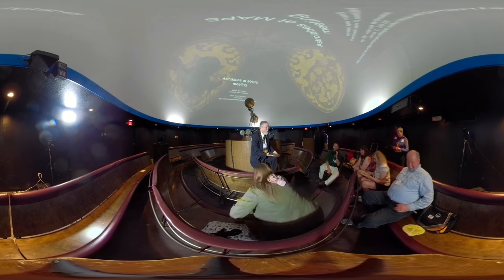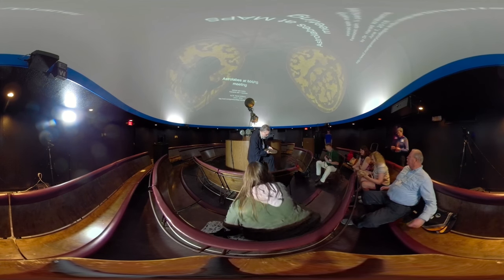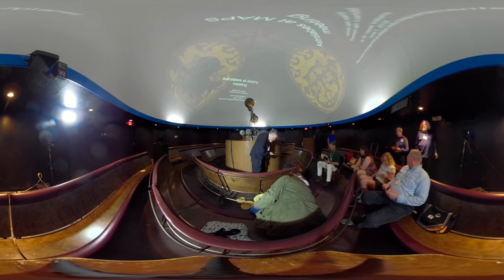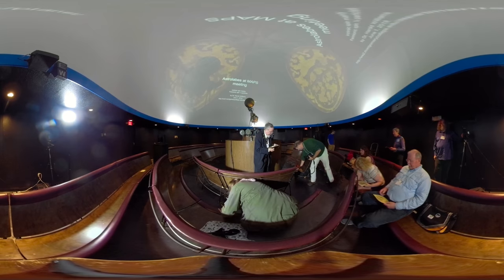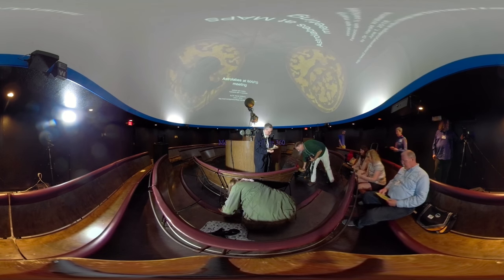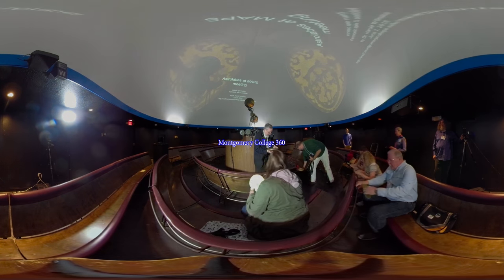Well, let's put these things away. You can turn things off. Put them in the box. Thank you.